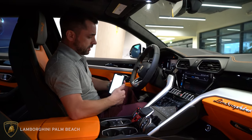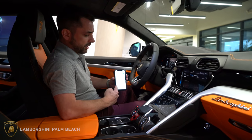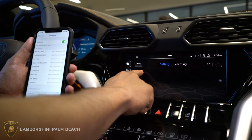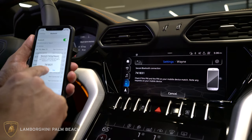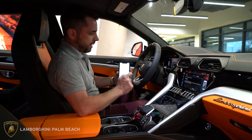On your iPhone you're going to go to Bluetooth. At the bottom of the screen it's going to be searching for devices. As you can see here it's pulled up Wayne — I'm going to press Wayne on the screen. It's going to establish a connection and on the phone it's going to show a pin number. As long as those match, hit pair.